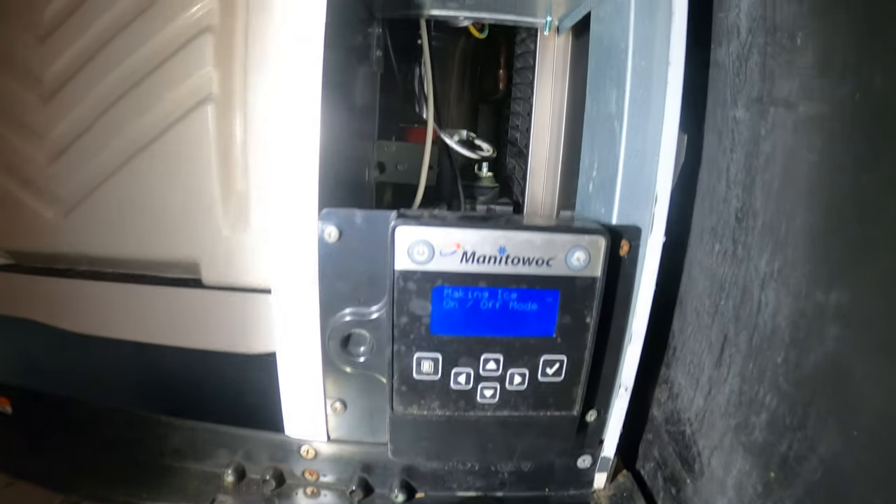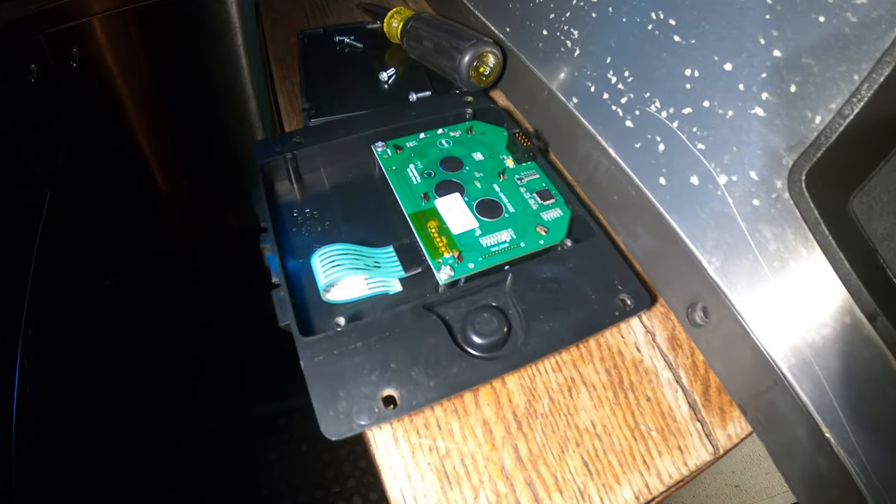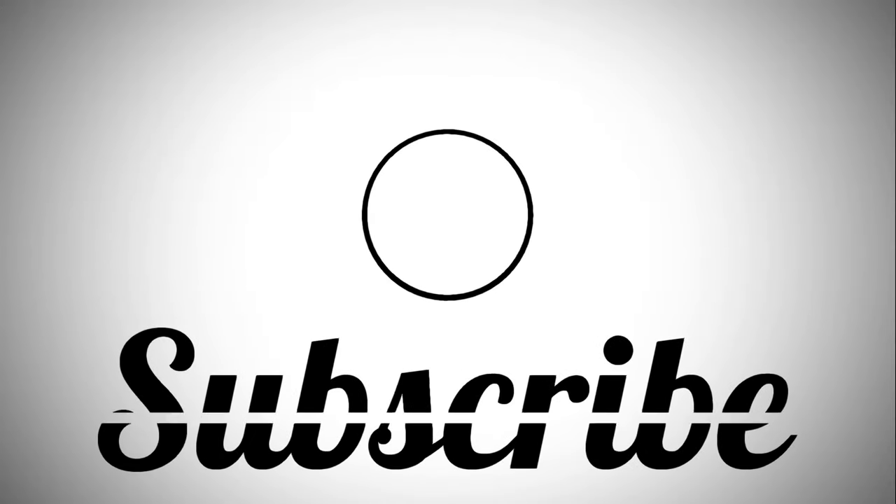If anyone found this video interesting or helpful, please drop a like, comment and subscribe. I'll catch you all next time.